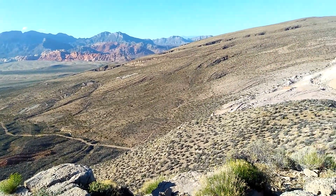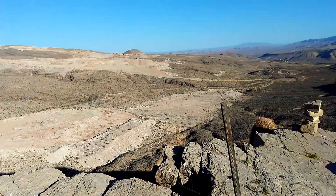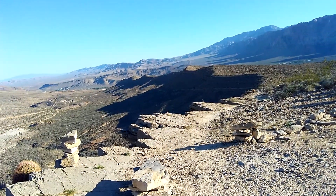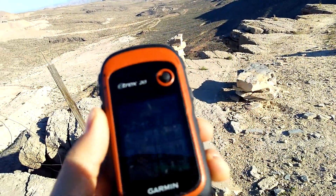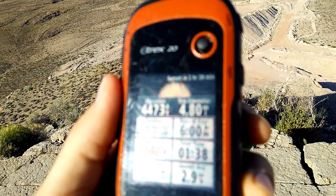I just walked up here to this very new trail here in Las Vegas on Blue Diamond Hill. You can see the trail in the distance there, and to walk all the way up it was about 4.8 miles to the top, and I'll walk it back.